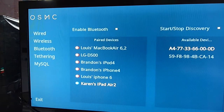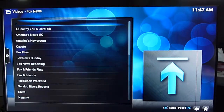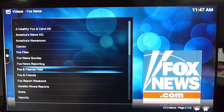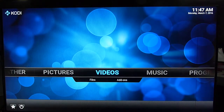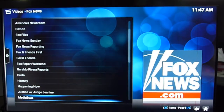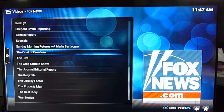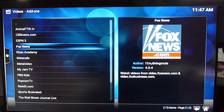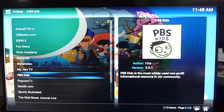We can also pair with the iPad. So you can do all of those. With the internet you have tons of add-ons, and for video you can play a lot.